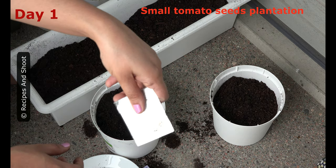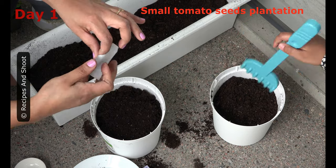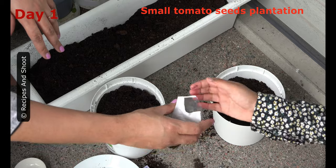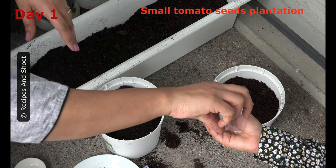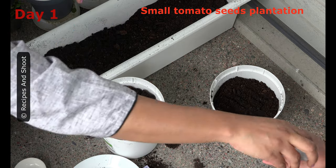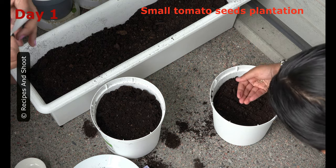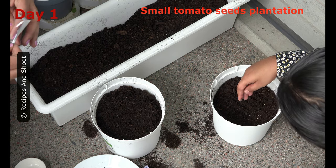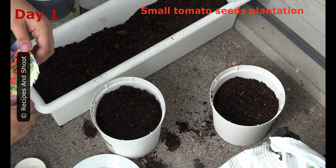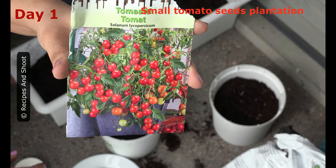We are going to plant this, and my daughter is going to help me with that. This is a warming heat mat from Lidl.